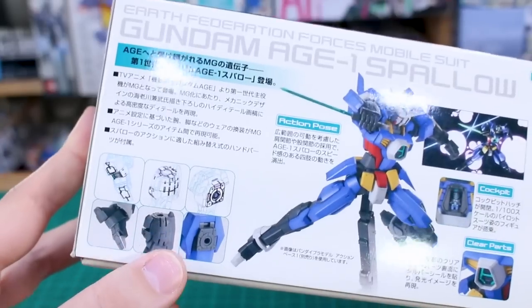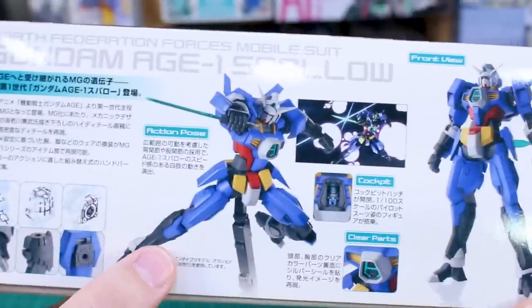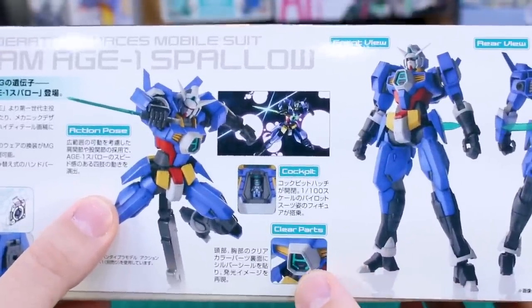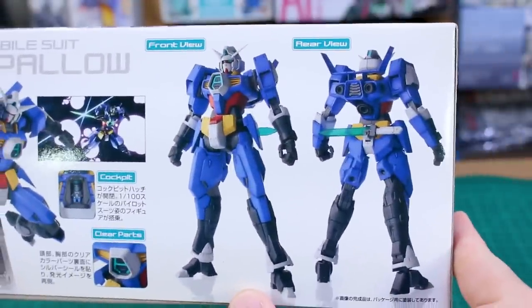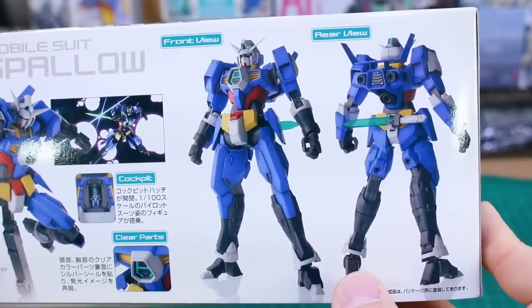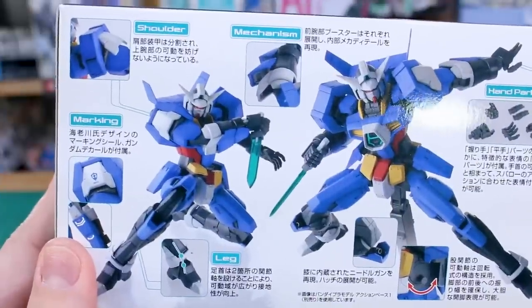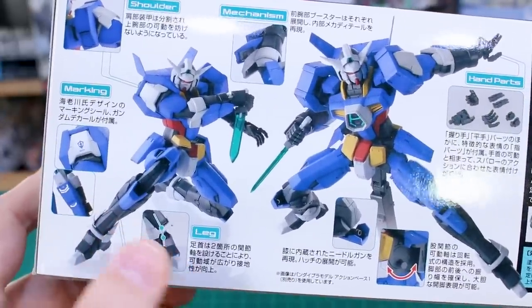On the side of the box there's a nice showcase of the inner frame detail — not a big surprise for a Master Grade, but they're proud of that. It's got an action pose, cockpit, and the Age symbol on the chest. There's a front and rear view of the kit built and painted up. As much as I like the design, the original color scheme with the black legs is a bit odd — but I'm not planning on using that anyway.